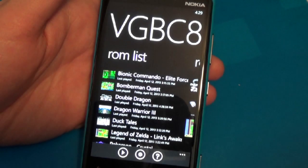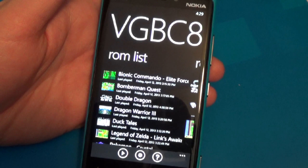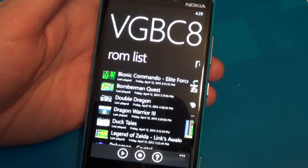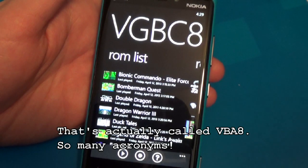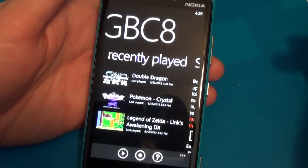Hi, this is Paul Savetta of Windows Phone Central with a quick look at VGBC8 for Windows Phone 8. This is a Game Boy and Game Boy Color emulator. It comes from the creator of SNES 8X and VGBA 8, so the interface is very similar to those.